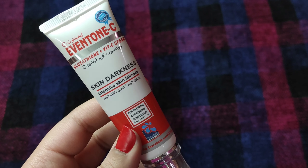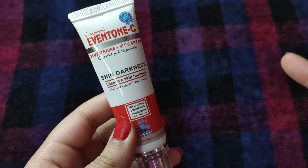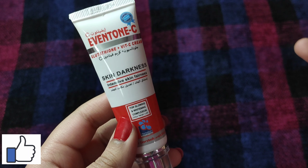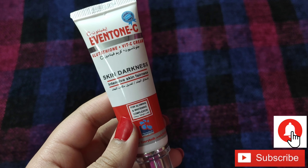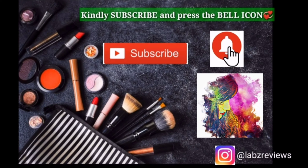I hope you found this informative. If you like this video, please like, comment, and subscribe, and don't forget to press the bell icon so you get a notification for my next video. Till then, Allah Hafiz.